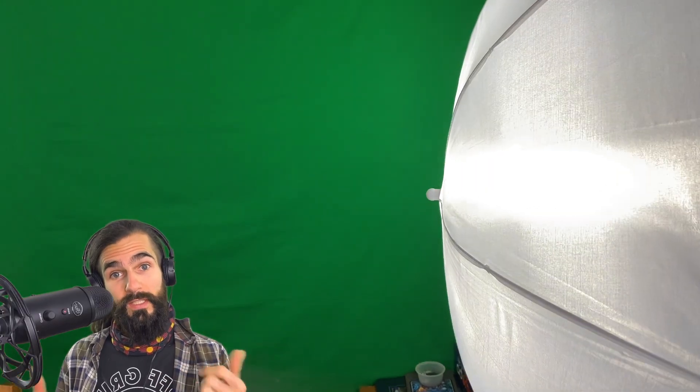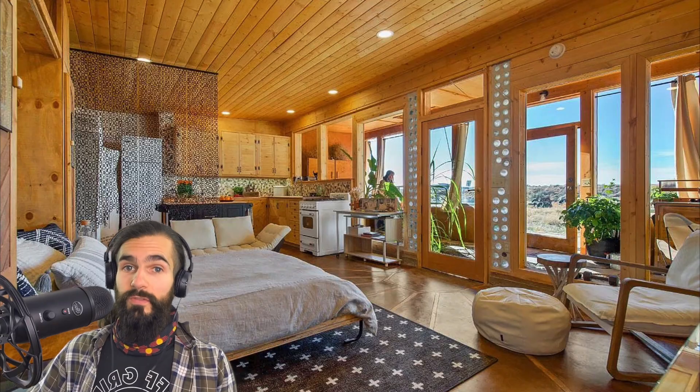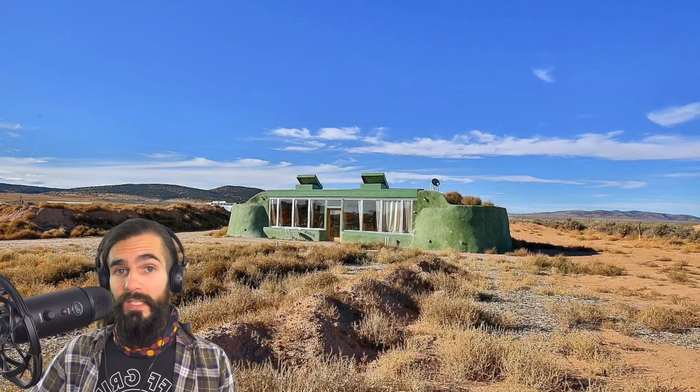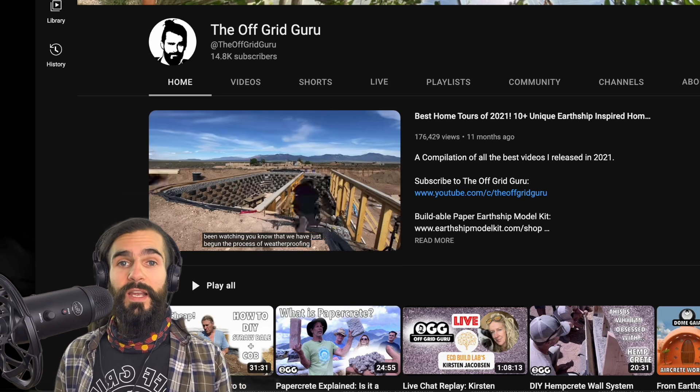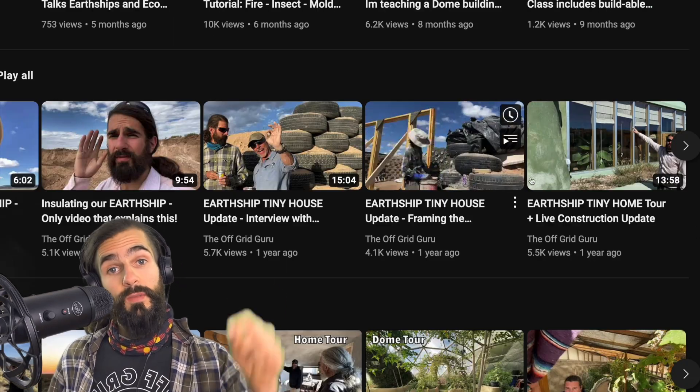I invested in a podcasting mic with a boom arm, extra lights, and a green screen background so that my background never looks like this again. Instead, now you'll see me sitting inside my new office in the Off-Grid Guru headquarters, which is actually a photo taken from inside the Earthship tiny house we finished construction on last year. And I documented the entire thing — if you haven't seen that video yet, I'm going to put a link in the description and a button on the screen. I'm loving the new look, but what do you think about my new background? Let me know in the comments section below.